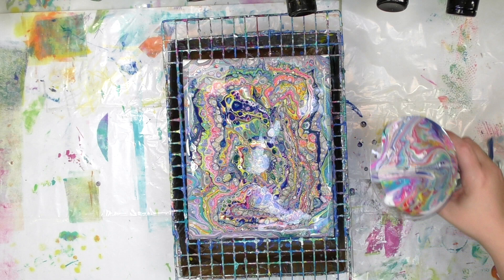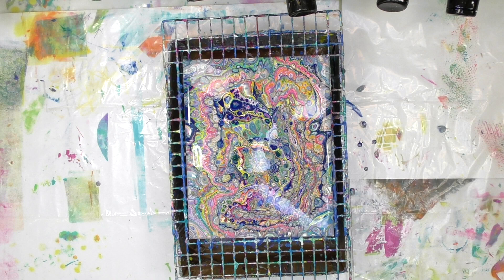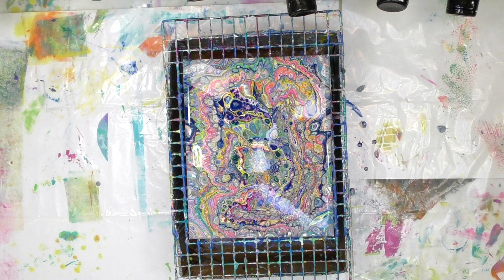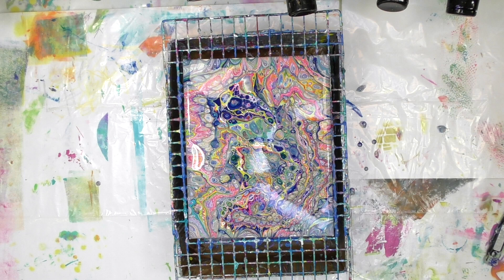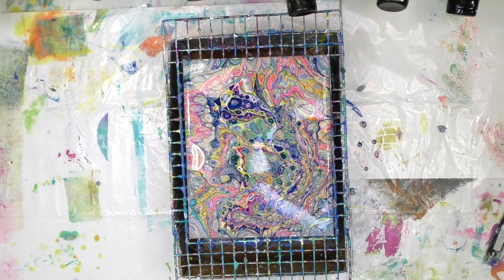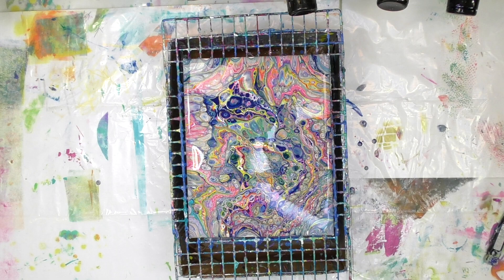Once you've got all the paint on there that you want, give it some time to drip — anywhere from 15 to 30 minutes — to let the drips collect in the box so it doesn't make a mess. I've sped up the camera so you can see what happens to the paint while it's dripping. This is when the cells are going to grow. Once it's done dripping, move it onto a drying rack. The canvas can actually fuse to the wire rack if you leave it there to dry. How I create drying racks out of cups and cardboard is also in that paint pouring guide linked below.